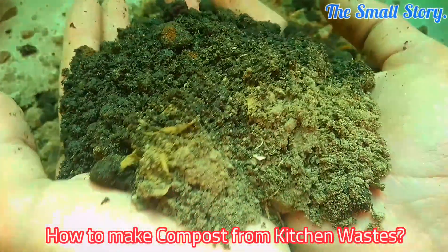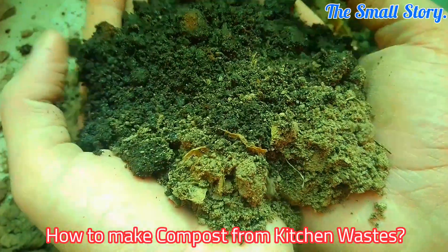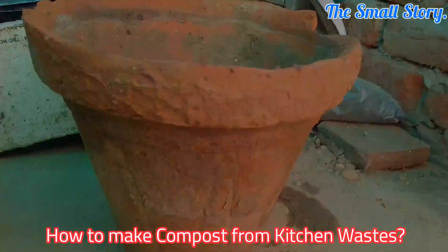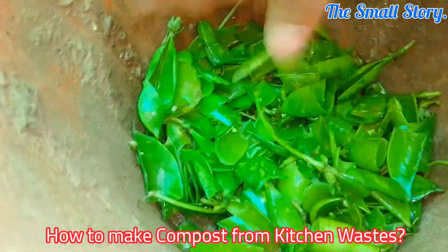Hello everyone. In this video, I am going to show you the complete method of making organic compost using kitchen wastes. I will show you the whole A to Z process, so watch the video till the end.